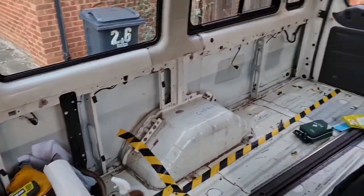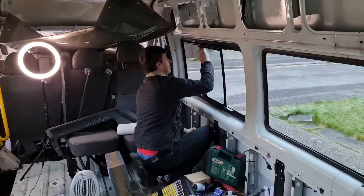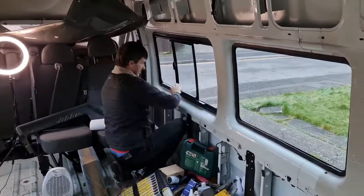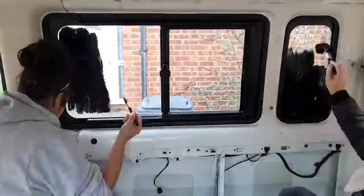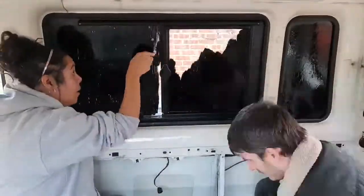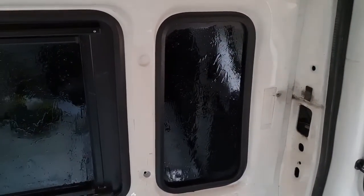Good state of the van — no seats though. Exciting. Hi Sam. Right, let's get on. Sammy's cleaning the windows and then we are going to start painting them. Alright guys, do you think we need to do another coat? I don't think so, it's gone quite good.